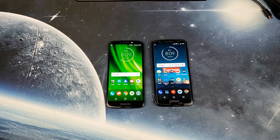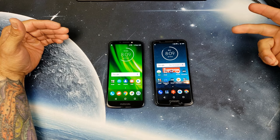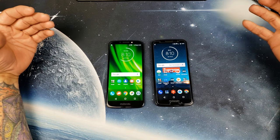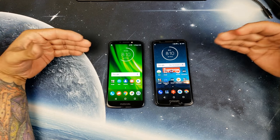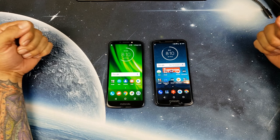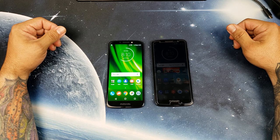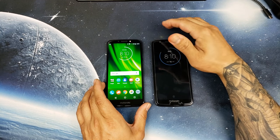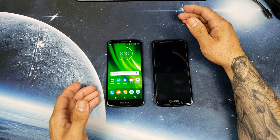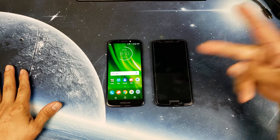That's going to wrap it up. Make sure you subscribe, like, and share the video, and hit the notification bell because I am going to do a more in-depth comparison between both of these phones to see which gives you the best bang for your buck. The Moto G6 is $230 on Amazon, and the Moto G6 Play I got at Walmart for $129-130 — this is the Verizon version but it can be unlocked for any carrier. Thanks for watching, catch you in the next video!